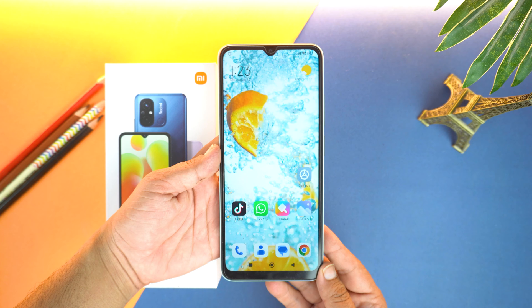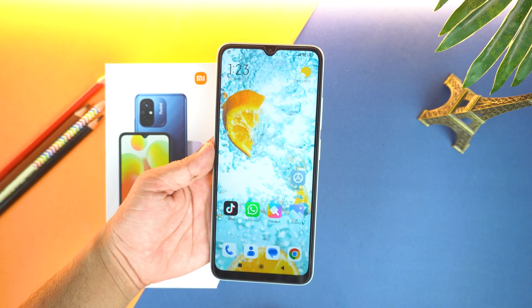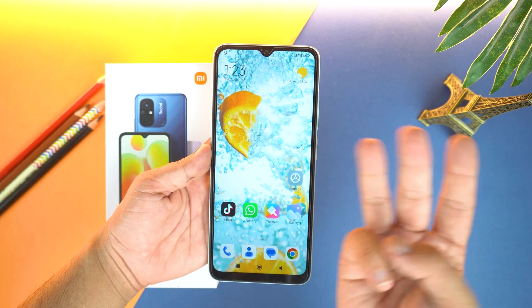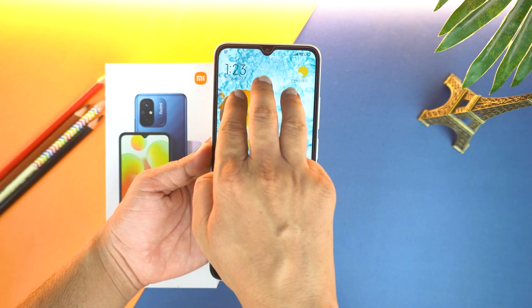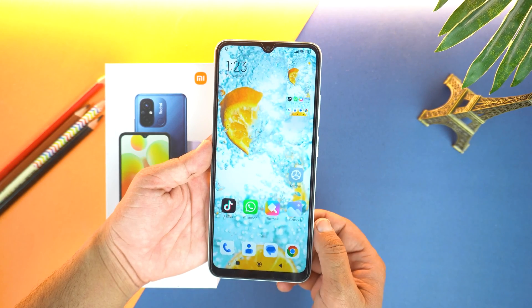The first method of taking screenshot is by gesture. Believe me, it's really easy. On your phone, open the place of which you want to take screenshot, then place three fingers on your screen and slide them down a bit to take screenshot — and boom, it's easy.